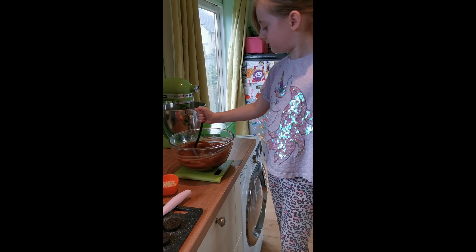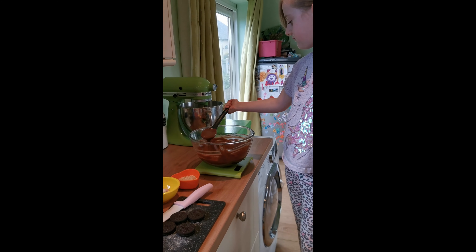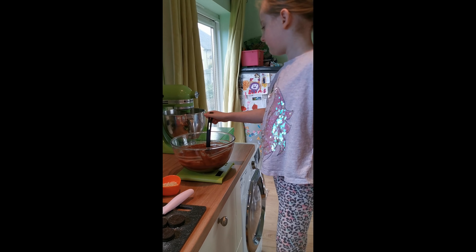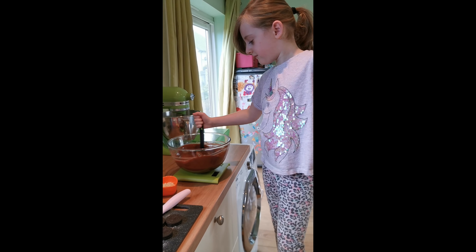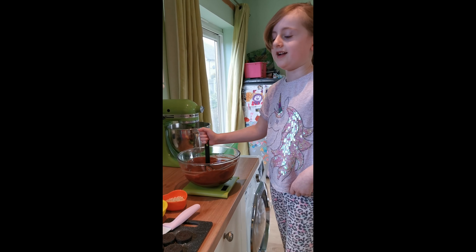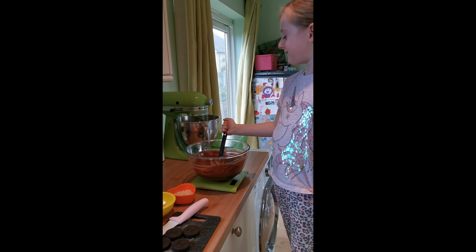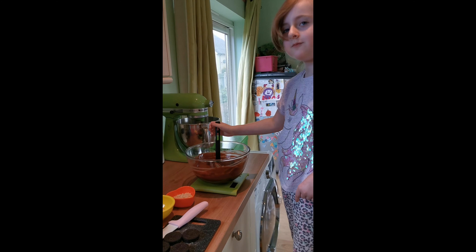I wanted to quickly mention why I decided to share a rocky road recipe with you. I know it's kind of cheating because it's a super easy one and there's actually no baking involved — it's basically just pouring things in a bowl and mixing them together. But that's because I know that a lot of you are having flour and egg shortages at the moment and you're not able to get them in the supermarkets. So I thought this would be a good recipe to start with.